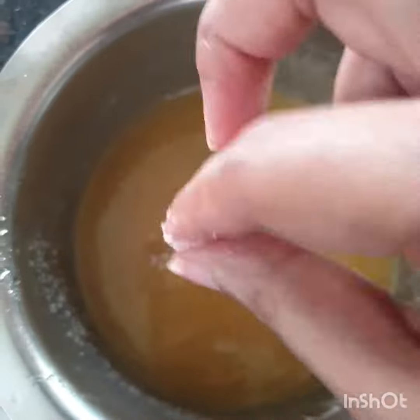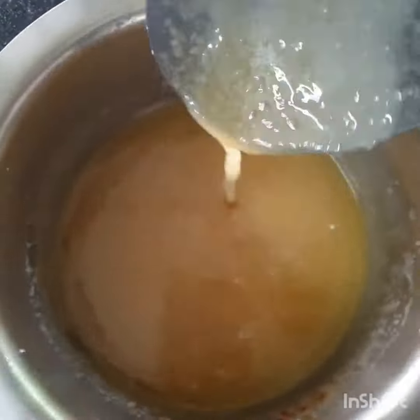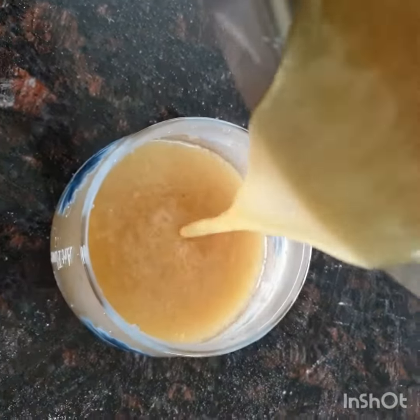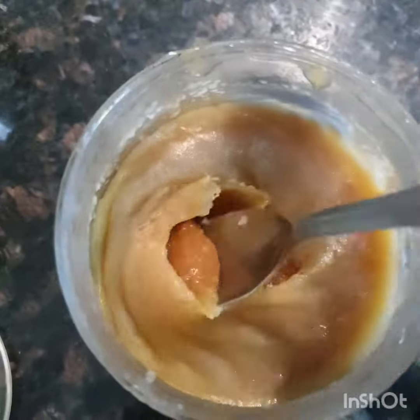Cook it for another minute or till the caramel dissolves completely, then switch off the flame. Add a pinch of salt if you want salted caramel sauce, or leave it as it is if you want just caramel sauce. It'll be runny like this initially, but don't worry — once you refrigerate it the consistency will turn thicker.